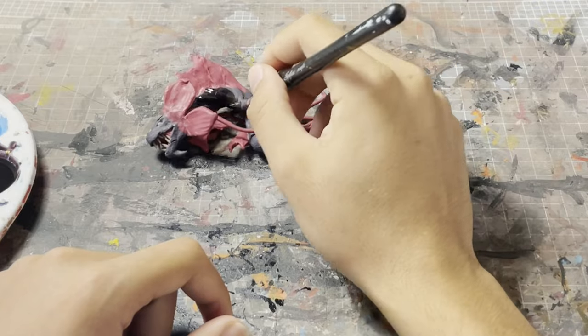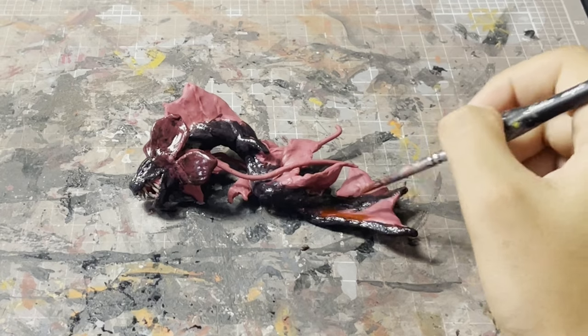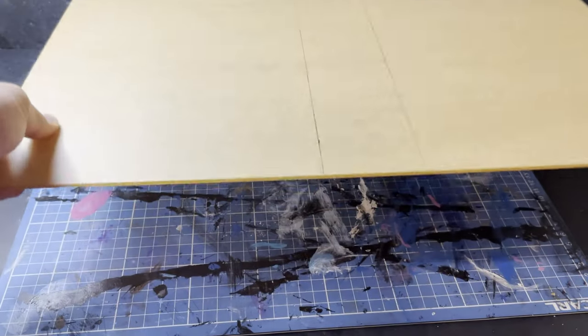Tiamat is looking pretty awesome so we can get to painting. Similar to Godzilla it gets an ink wash with some deep maroon, then all the red parts get hit with a red and the teeth get hit with a white.